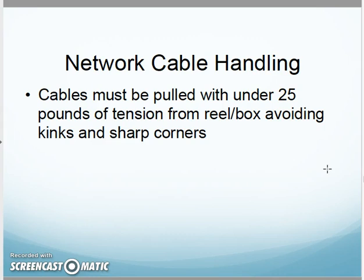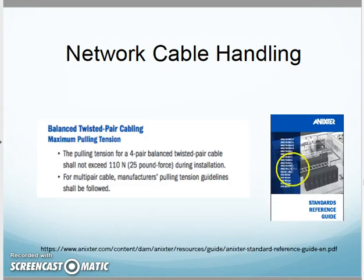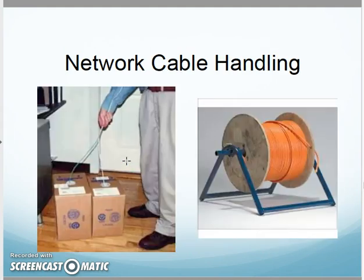Next, cables must be pulled with under 25 pounds of tension. The standard says the maximum pulling force is 25 pounds. As I'm installing cabling, if it gets hung up, do not keep pulling it — find out what's going on. Don't just tug a little bit more, because you're going to start changing the twisting inside the cabling, untwisting the wires, and affecting the structure of the cable.